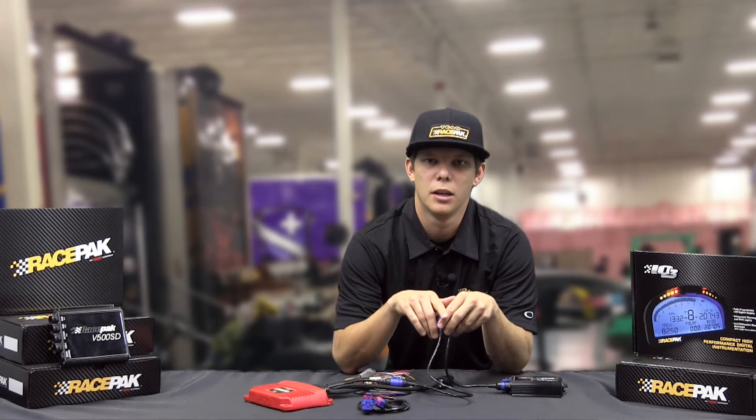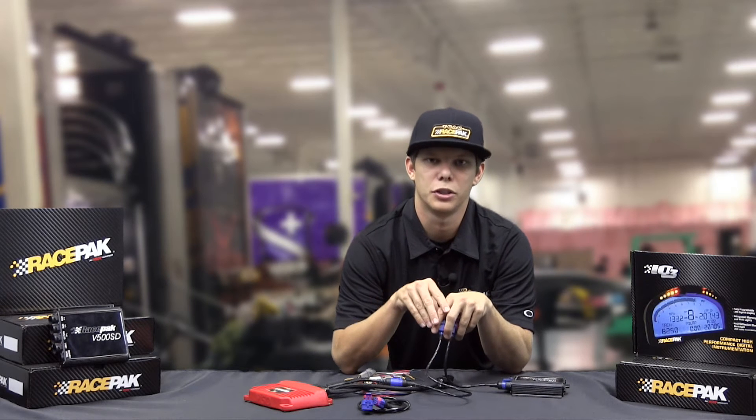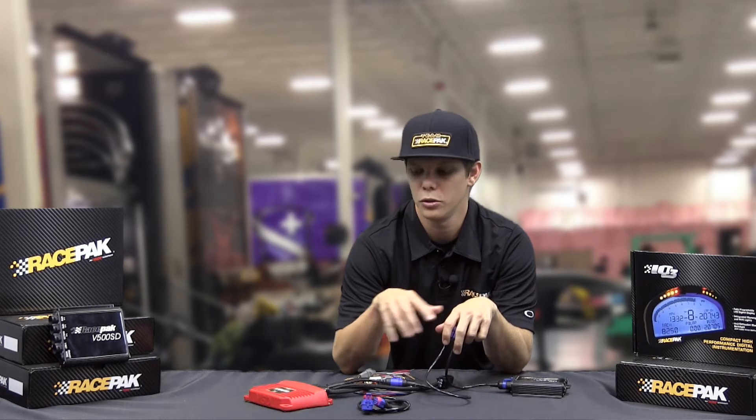Something else to keep in mind is that when you actually read this stuff into the system, you can pick and choose what channels you want to display on your Racepak. I know a lot of people — if they have a Sportsman or something like that — are limited on channel expandability.